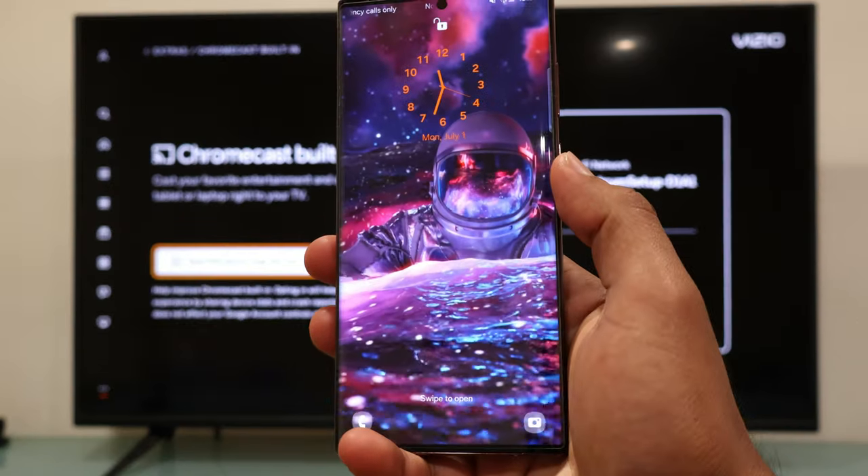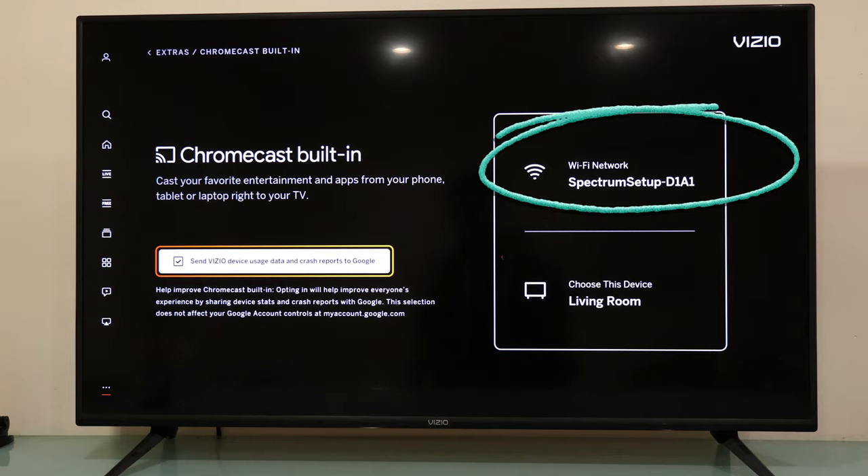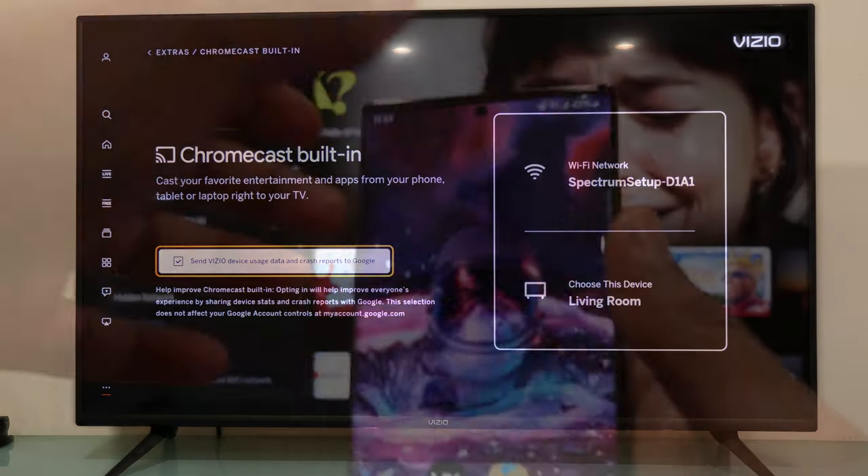To begin the process, both devices must be connected to the same WiFi network, and your VCO TV must have Chromecast built in.